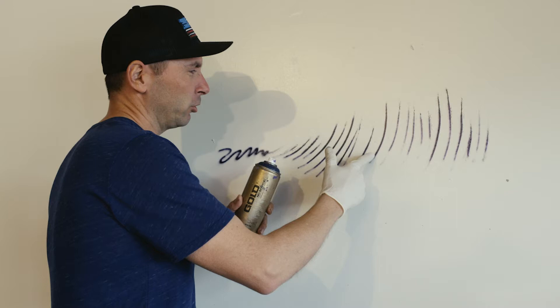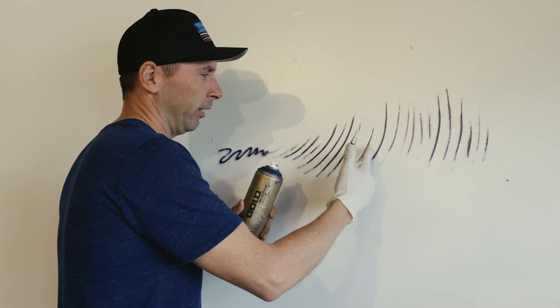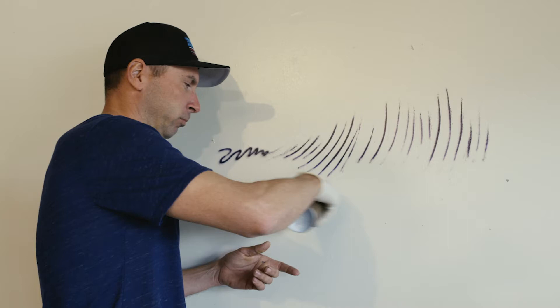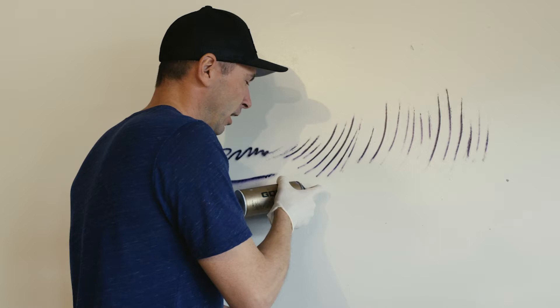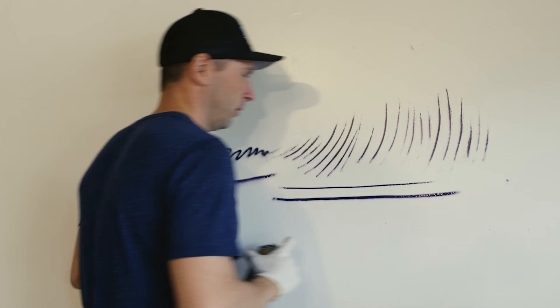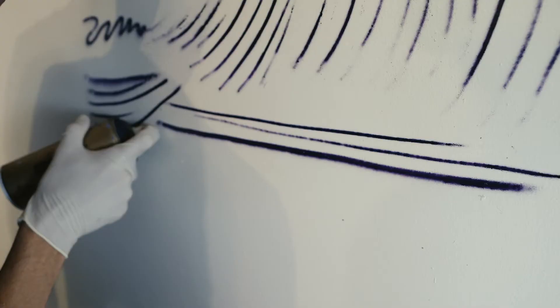If you want a skinny line going horizontally, the best thing to do is turn the can 90 degrees and let it follow itself. That allows you to put less pressure on the cap and have the spitting part of the line follow itself, so it's not at an angle. You can see that if you tilt it down you'll get a fade, but going to the side makes a skinnier line — turning the can makes a huge difference in how skinny the line can be.